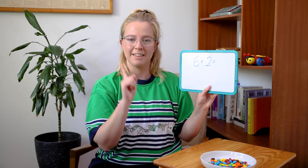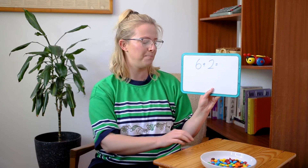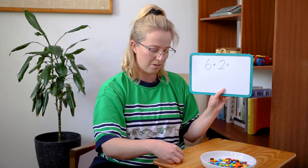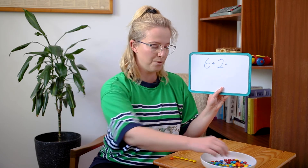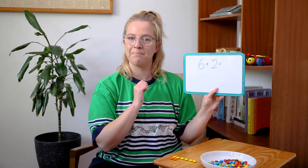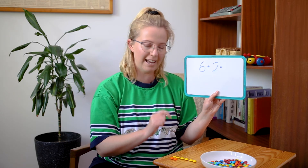Here's the last one we're going to do all together — then you're going to be able to pause the screen and do some equations all on your own. Maybe you've got some M&Ms at home or you can find other things to use as little counters. So we have six plus two equals. I'm going to get six yellow M&Ms: one, two, three, four, five, six. Plus two orange M&Ms. Six yellow M&Ms plus two orange M&Ms equals — let's count: one, two, three, four, five, six, seven, eight. Let's count one more time to double check: one, two, three, four, five, six, seven, eight. Perfect — so six plus two equals eight. Well done!